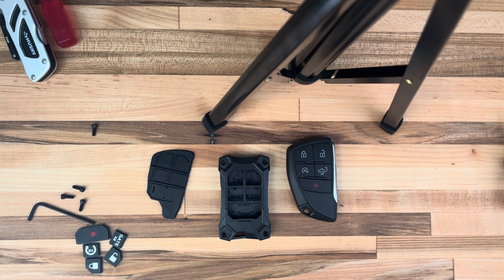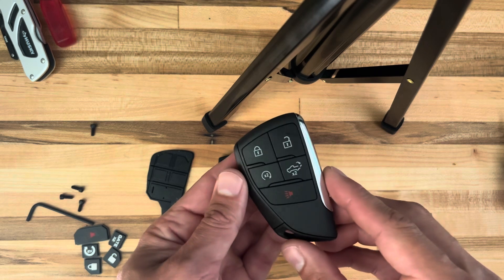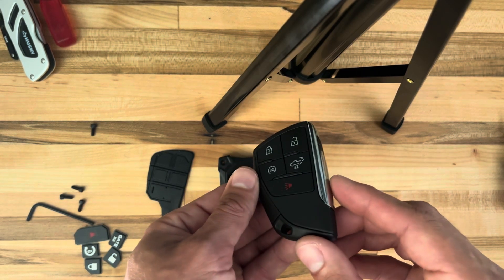Hello, Adam here with AJT Design. I have a video today for an injection fob. This is for Chevy trucks, GMC trucks, 2022 and newer — the GMC Sierra and Chevy Silverado.